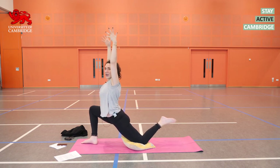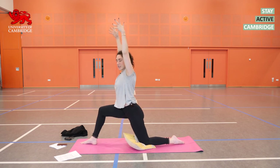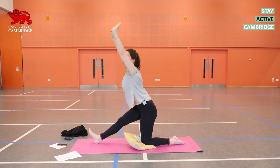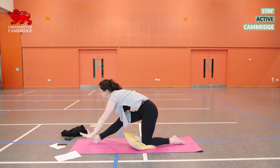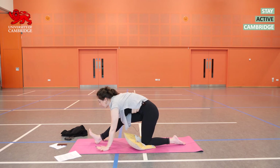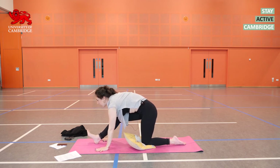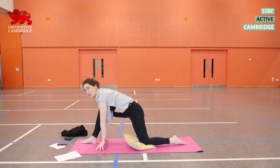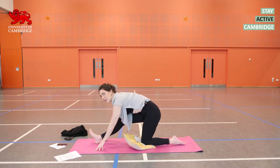On your next exhalation, let that foot come down. Inhale, push into the right leg so it straightens up. Exhale, dropping the hands down either side of that right foot. Inhale, shift the weight forwards. Exhale, push it back again — keep your hands down where they were. Repeat the weight shift: inhale forwards, exhale press the seat back.